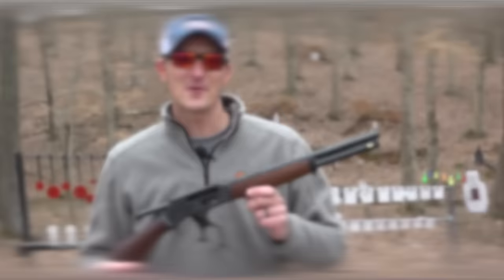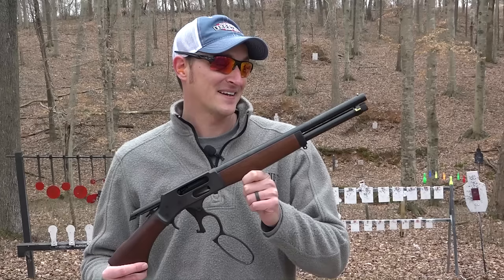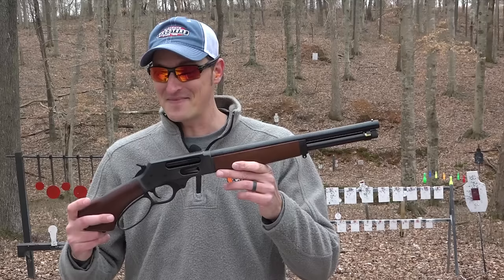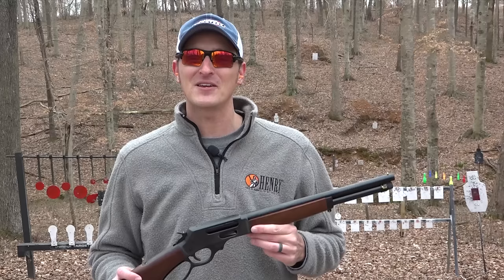The beautiful thing about firearms is not that every one you purchase has to be practical. I own a lot of firearms that aren't extremely practical, and the Axe Gun kind of falls into that category. It's not really made to go hunting or shoot skeet competition — it's just a fun gun to shoot. Now, can you hunt with it? Yes. Can you take it to the skeet range? Yes, and you can have a lot of fun doing it. But in my opinion, it just falls into the category of really, really fun guns to shoot.